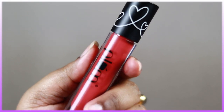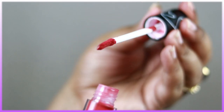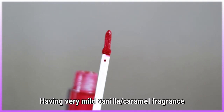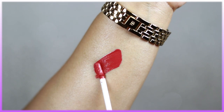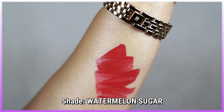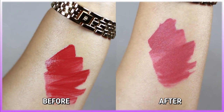The packaging is a beautiful acrylic plastic with a screw-on cap. It comes with a flat-shaped tapered doe-foot applicator which helps in application really well. These lipsticks have a very mild vanilla caramel sort of fragrance which is bearable. The formulation is beautiful — very pigmented, super creamy liquid lipsticks that, once settled, give 100% matte finish.